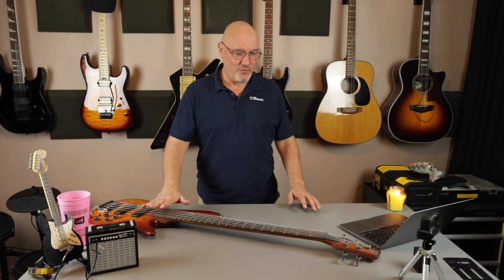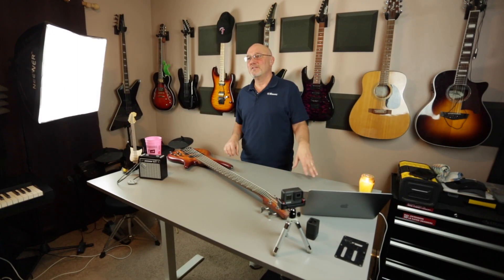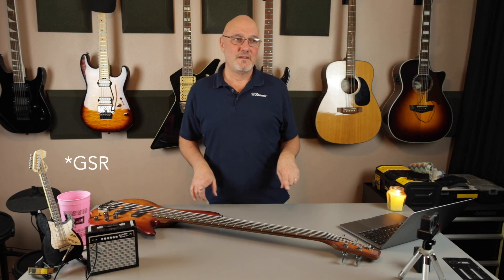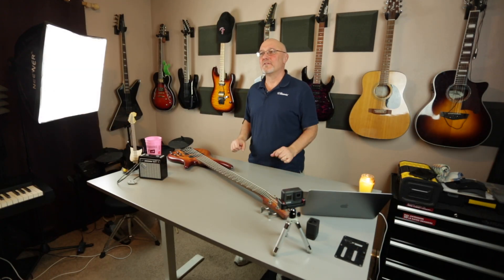I got this guy in 2018 from Musician's Friend — no surprise there. It was $549 at the time, and I was looking for a five-string to replace the SR205 that I had previously. I ended up donating that to a school, which is a good place for it — people can learn how to play on it. It was not up to the quality of this thing.